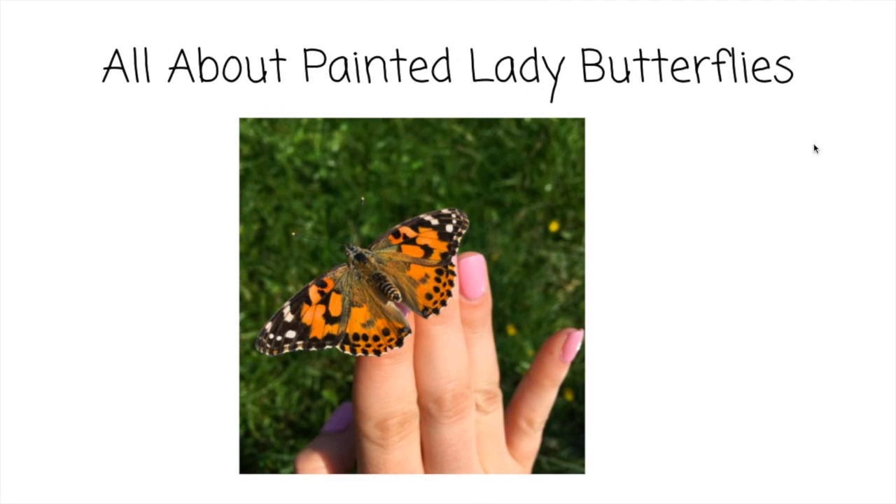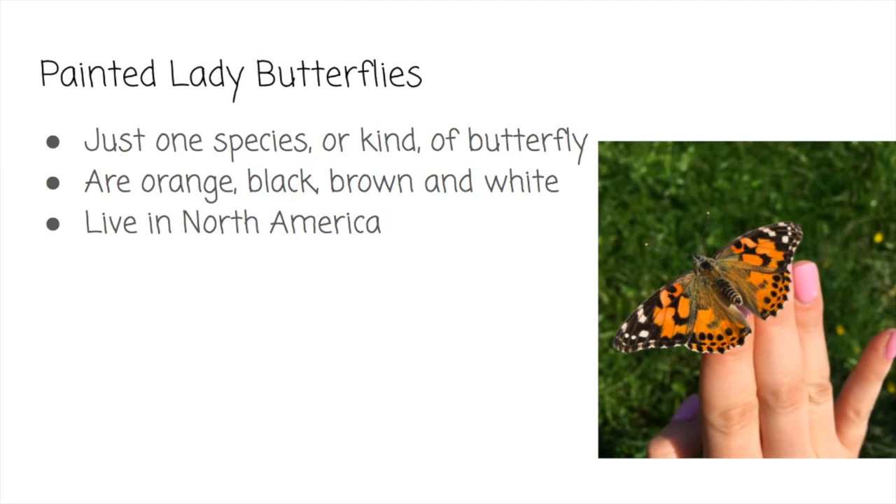Hi boys and girls. Today we're going to learn all about Painted Lady Butterflies. Painted Lady Butterflies are just one species, or kind, of butterfly. They are orange, black, brown, and white, and they live in North America just like us.